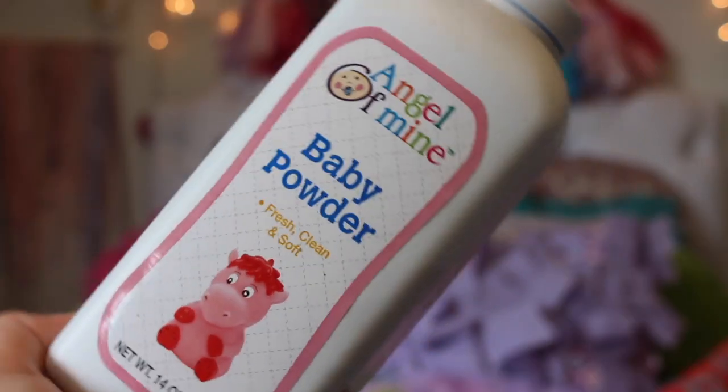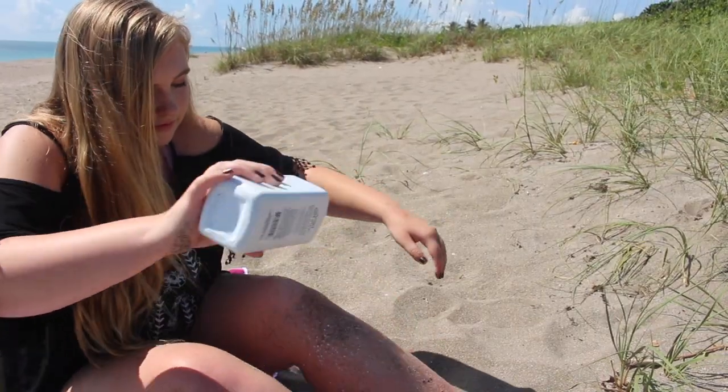The second life hack is to take your towels and glue little pockets in them so that you can put little things in them, like your sunglasses and your shoes. The third life hack is when you go to the beach, bring a little thing of baby powder because baby powder helps the sand roll off.